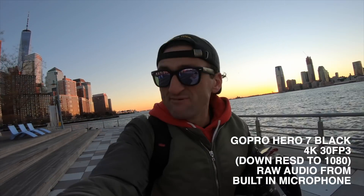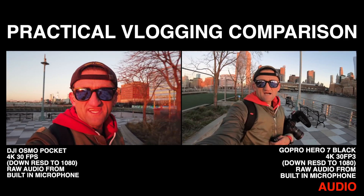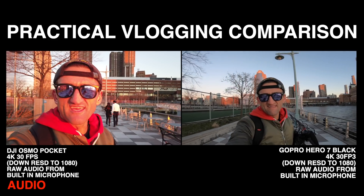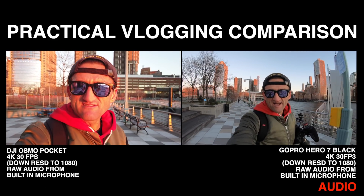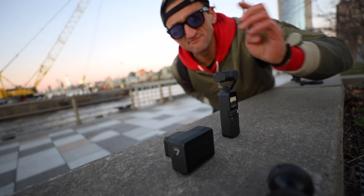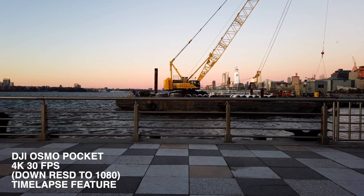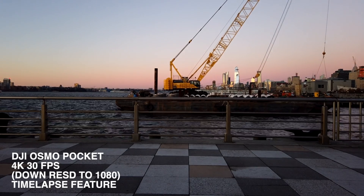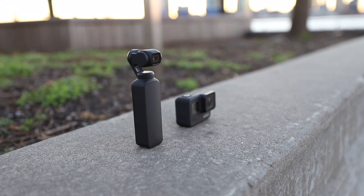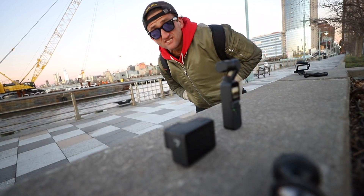Both these guys have a time lapse feature and I'm testing that now — provided I don't freeze to death. It's so cold out right now, it's unbelievable. Curious to see how they come out. It's cold outside! I had to quit shooting because it was so cold.